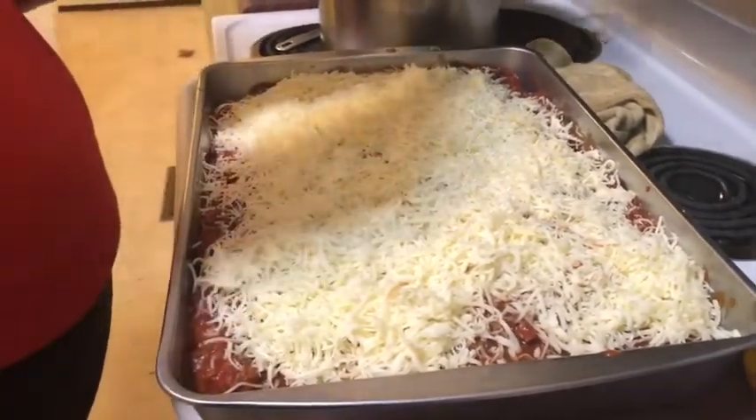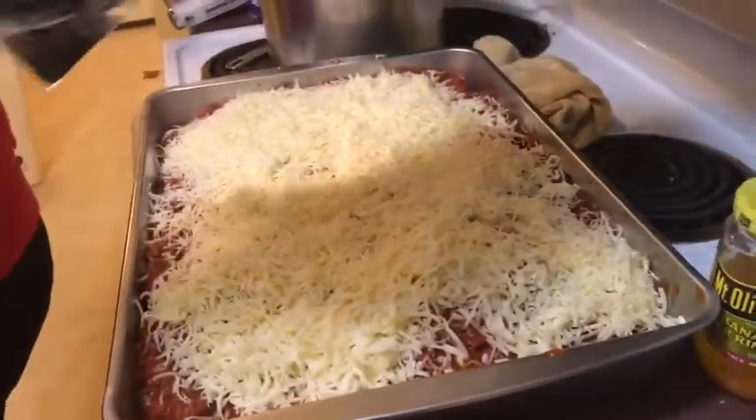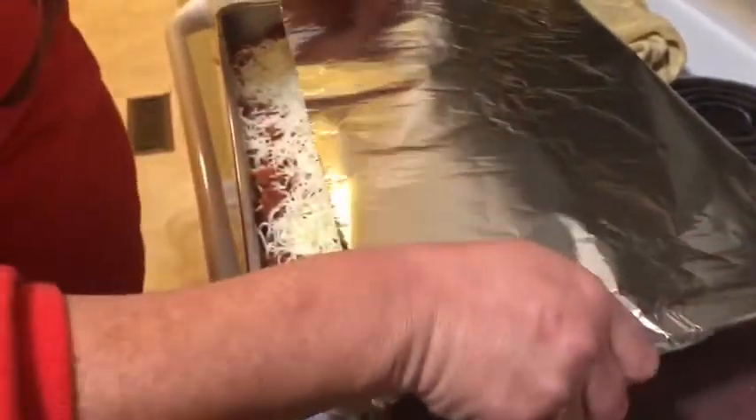Now you're just gonna cover it with aluminum foil and let it cook for about an hour to an hour and a half, then check it. Then you're gonna let it cook for another hour or hour and a half and check it again.